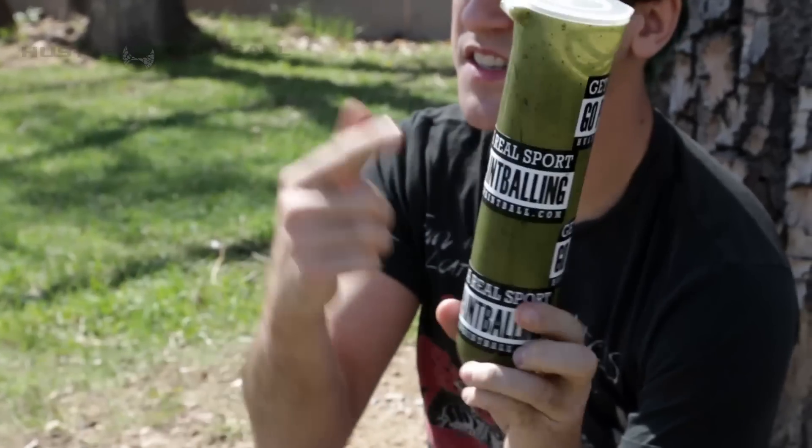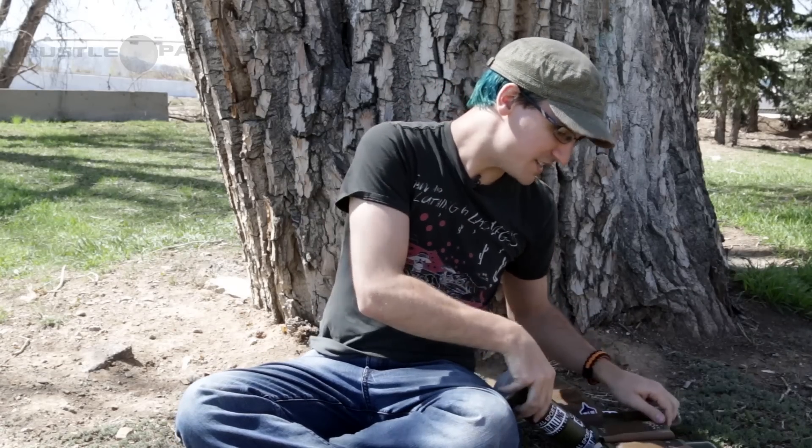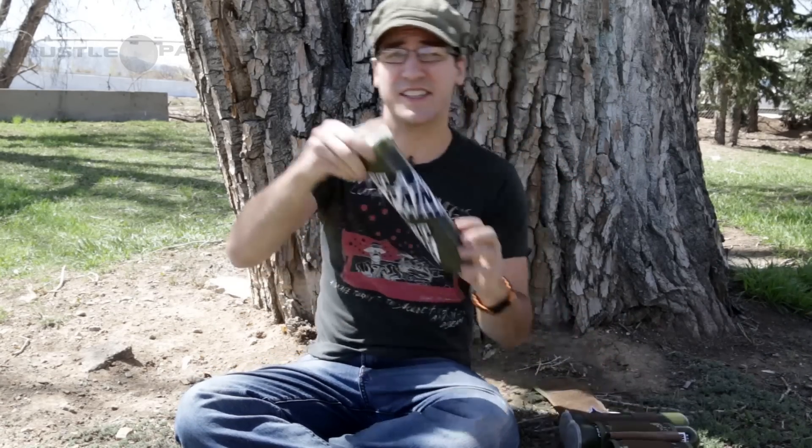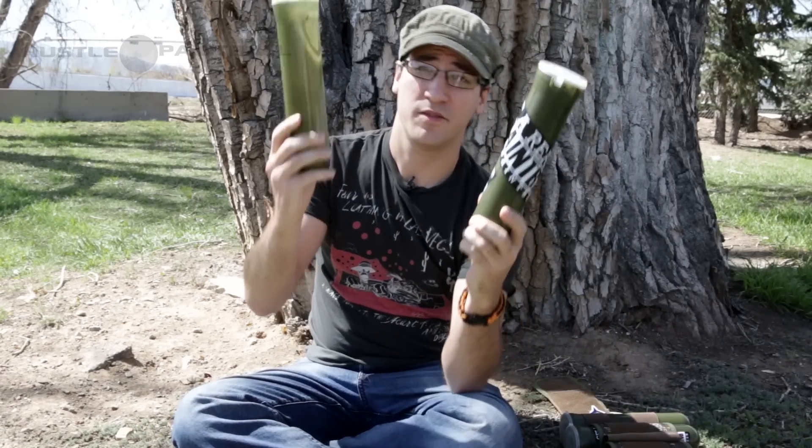However, if I were to find this pod on the field, I'd be like, oh, that's my pod. Clearly, this is my pod because I stickered it in a very specific pattern. Now, even a basic sticker job, like this guy right here, will do the trick to help delineate between this GXG pod and this GXG pod.